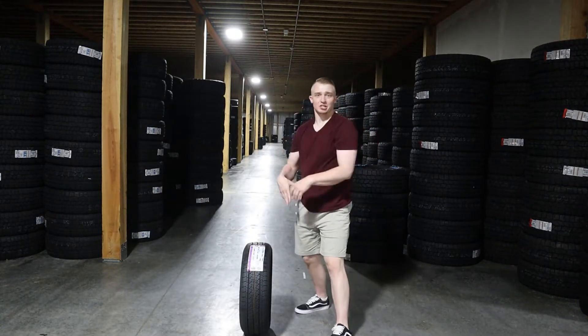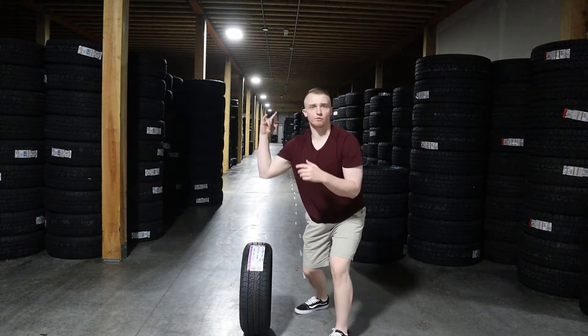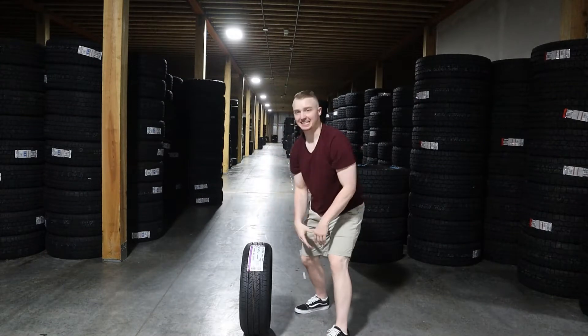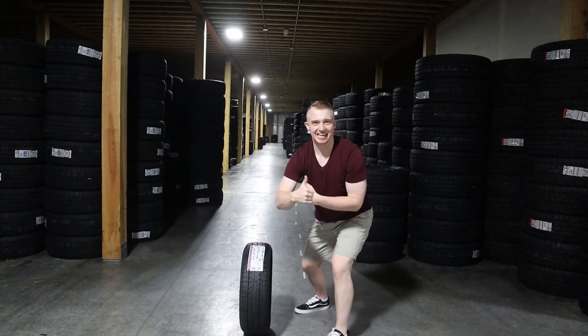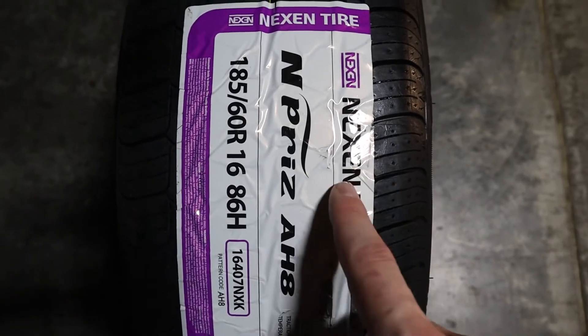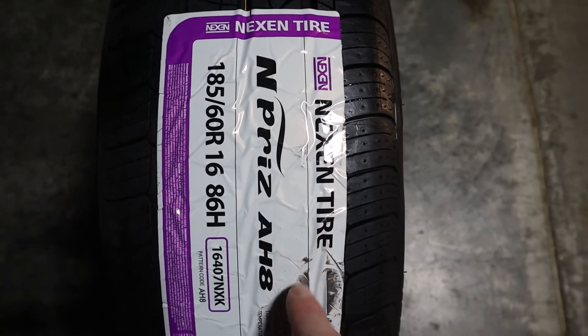What's up guys? Today we're doing the review of the Nexen N-Priz AH8.